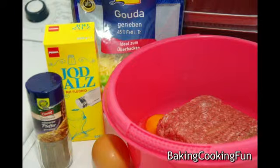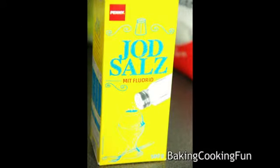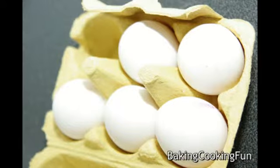So you will need about 500 grams of ground meat, a little bit of cheese — this really depends on what you like but it's not too much. Some salt, some pepper, two eggs, and you can also add in a little bit of mustard, but we ran out of that. But I like it with mustard.